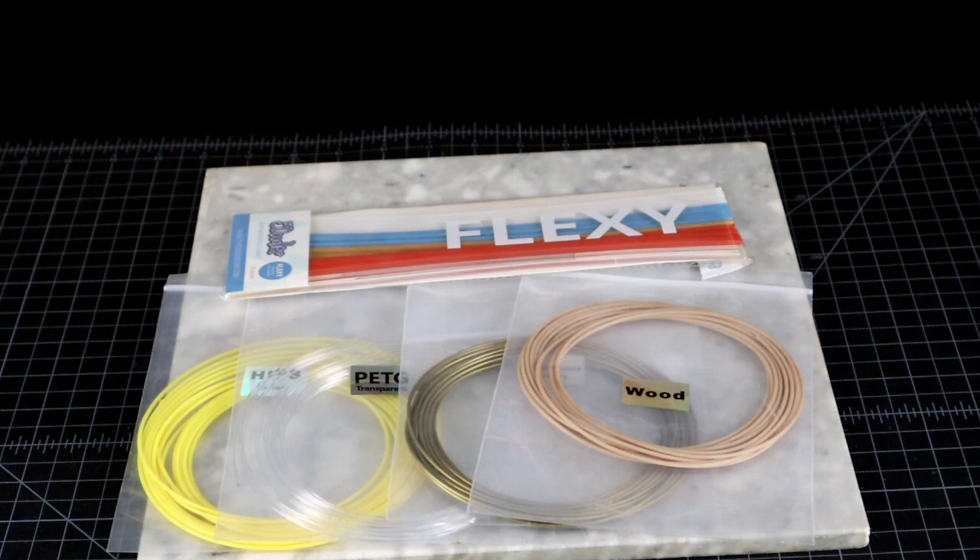Speaking of different plastics, there are also 3D pens made for kids, which use yet another low temperature melting proprietary plastic, but be advised that none of these commonly available plastics will work in them.